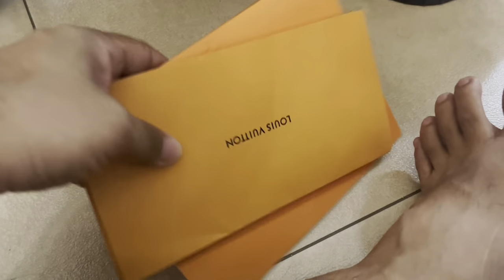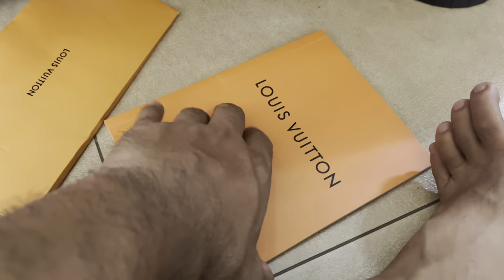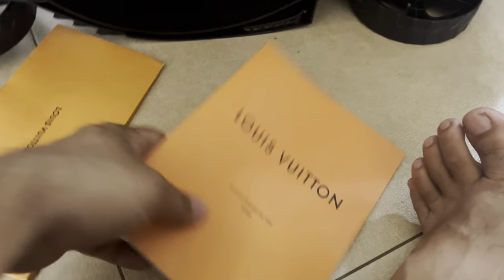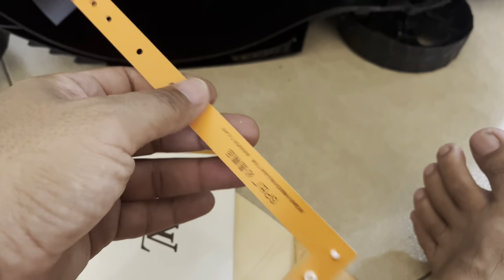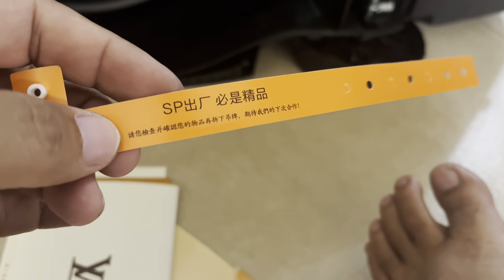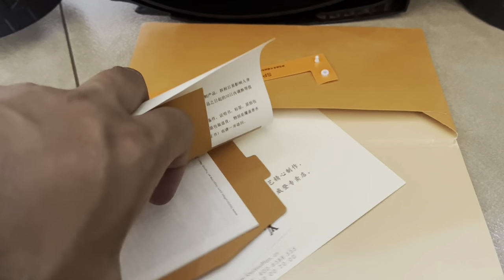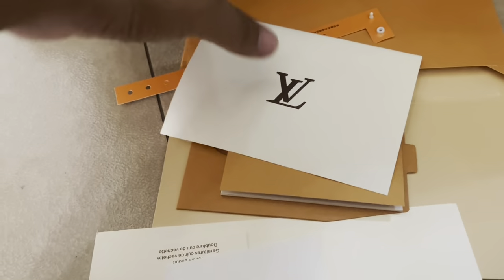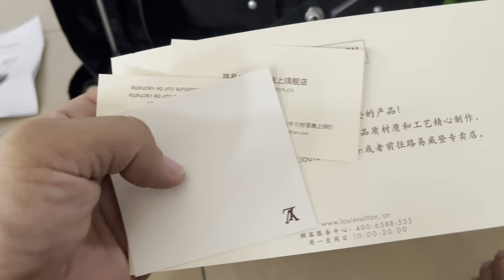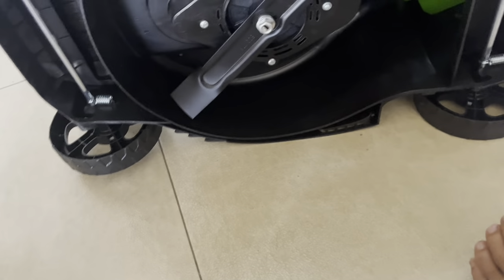It also came with Louis Vuitton documentation — a product catalog showing all their merchandise, a certificate of authenticity, and a wrist or bag strap with Chinese lettering on it. I have no use for any of that, so that's going in the trash. With these Chinese products you never know what you're gonna get — it's like a box of chocolates.